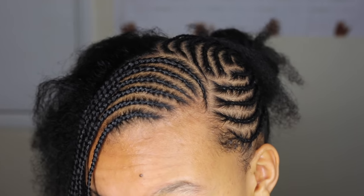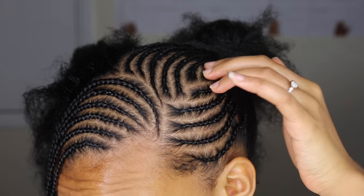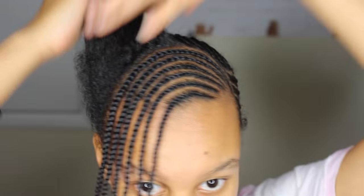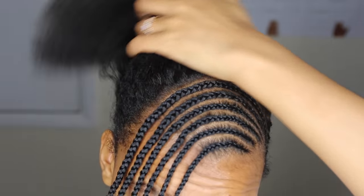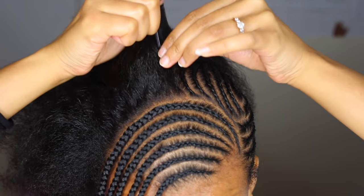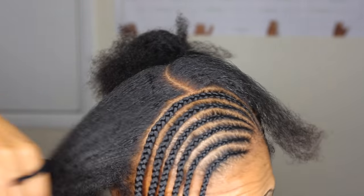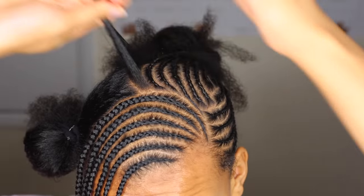My battery died, but what I basically did was just continue this round — these going up and these going down. So now I'm just deciding what exactly I want to do with this side. I kind of like them all going one way. I'm just going to continue cane-rowing round and round and we will see what we end up with. I think that's going to be today's style.